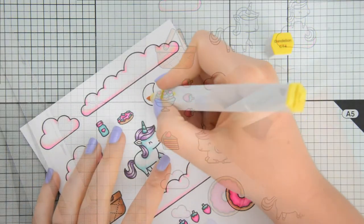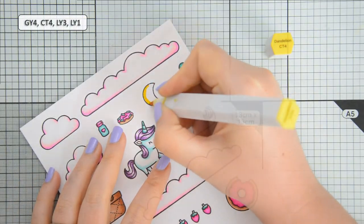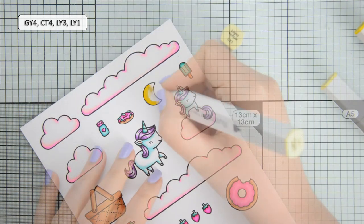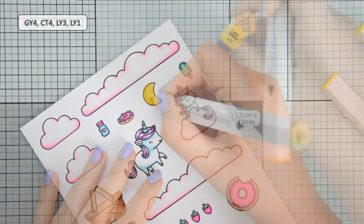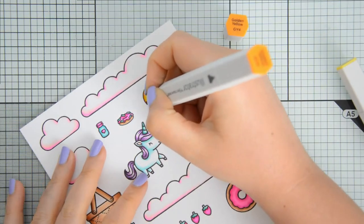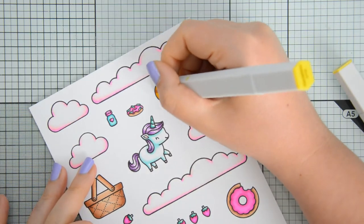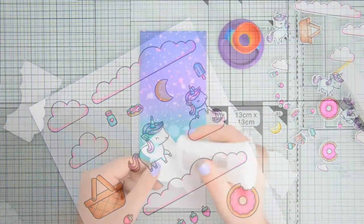The last image I'll be showing today is the moon, and for that I used CT4, LY3 and LY1. But then I felt there wasn't a lot of contrast going on so I decided to come in with GY4 and add just a little bit more shading at the left side of the moon.